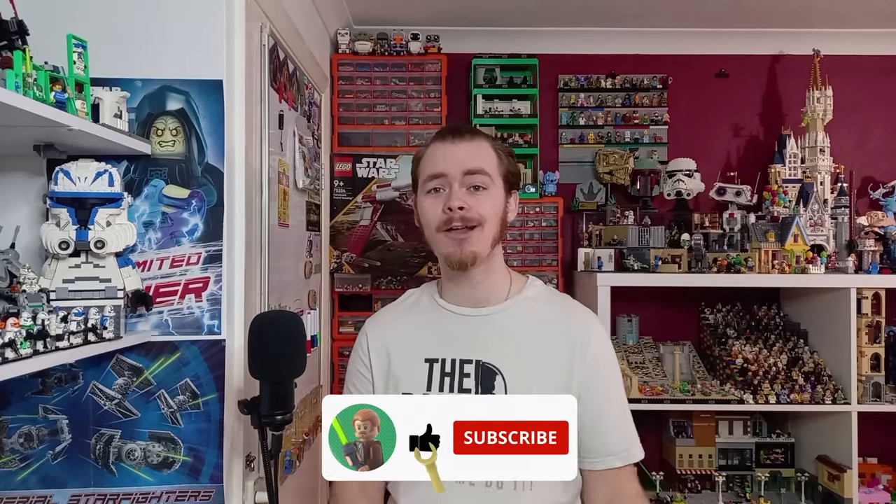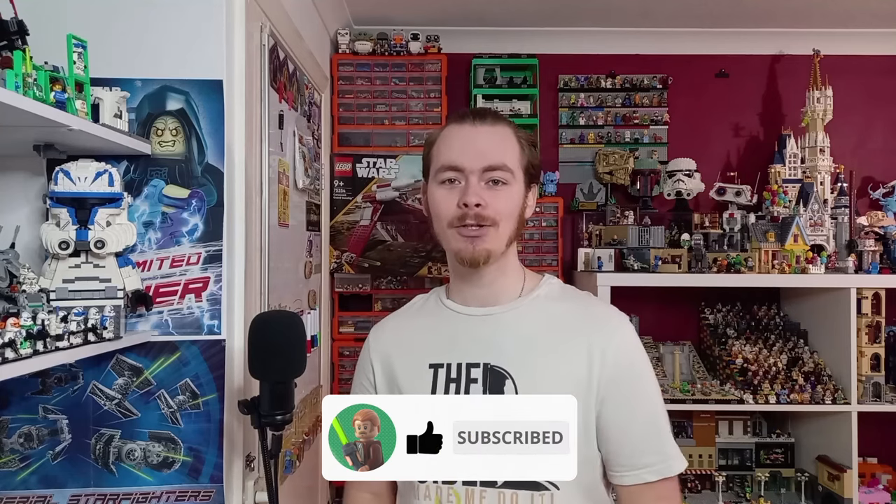If you enjoy this video and more importantly this series, there is a playlist that I will leave linked at the end of the video on screen for you. Be sure to like and also subscribe to join the channel so you don't miss out on more awesome Lego content. Anyway, let's get on with the video.